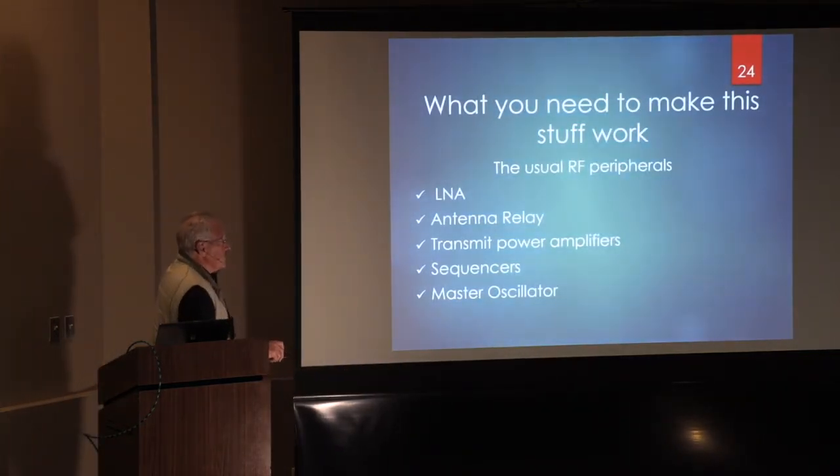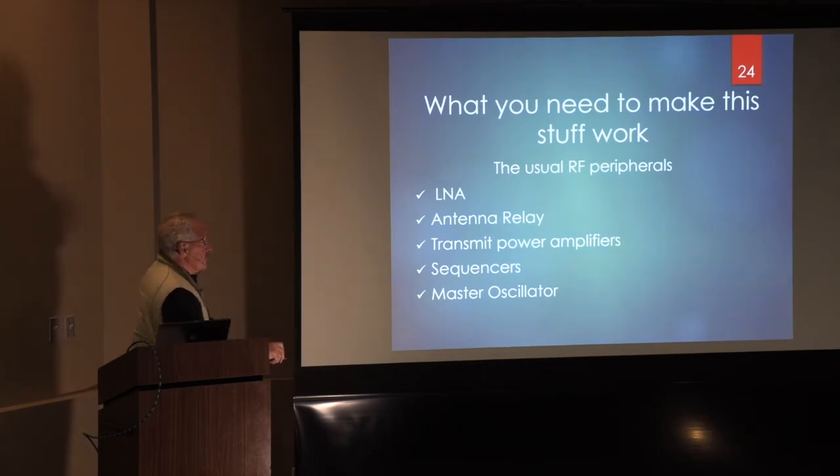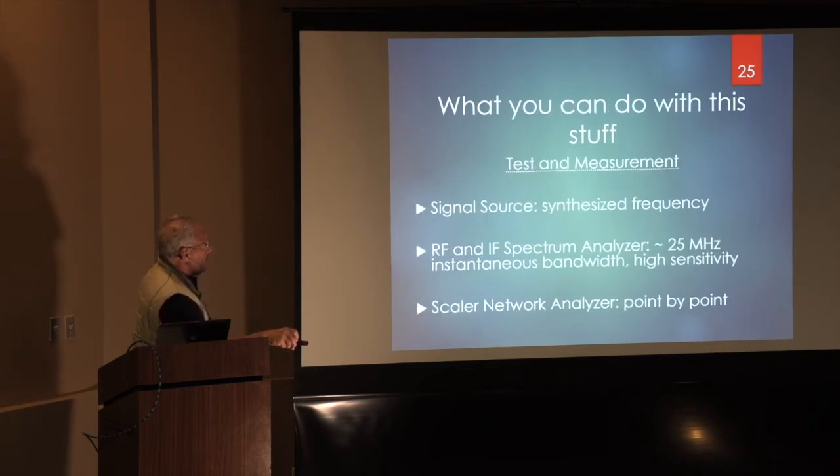What do you need to make this stuff work? You need the usual RF peripherals: a low noise amplifier, some sort of antenna changeover system, transmit power amplifiers — this is where the homebrew part comes in — sequencers, and I recommend a master oscillator.